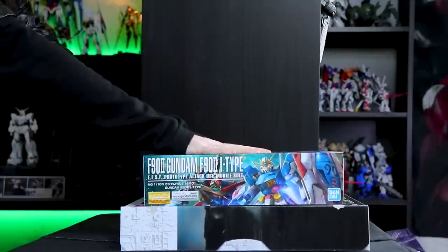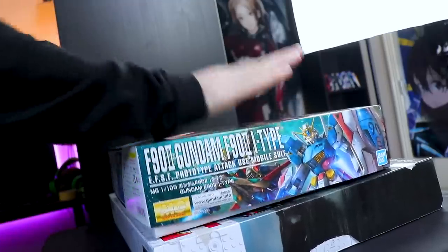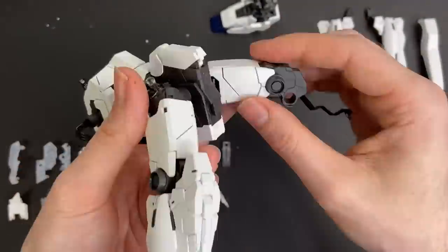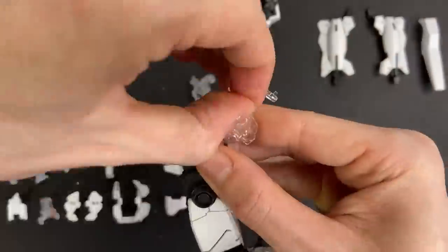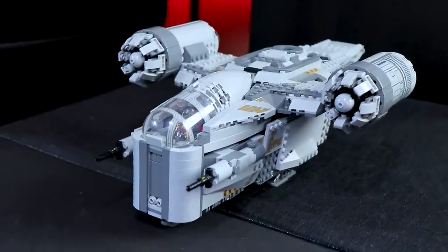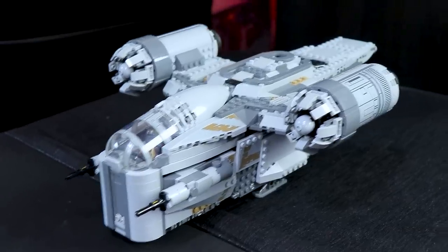For some reason, this box does not want to stay closed — it's basically saying 'build me.' It's taken me ages to get through the master-grade EX, but that will be coming sometime this week hopefully. Anyway, that is enough babbling about that. Let's get right into the meat of this and check out the Razor Crest itself.